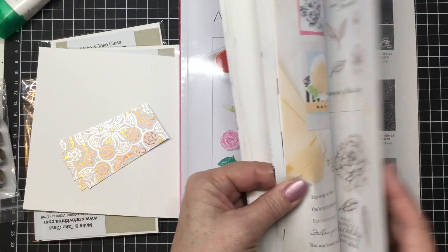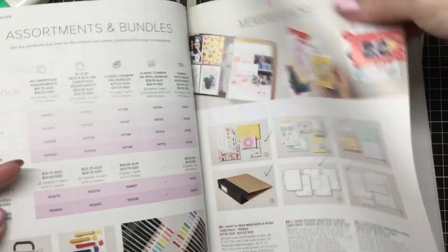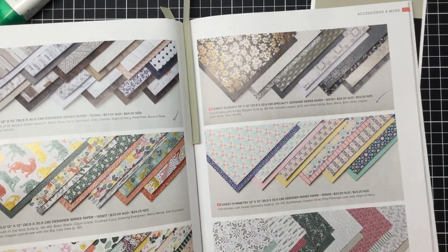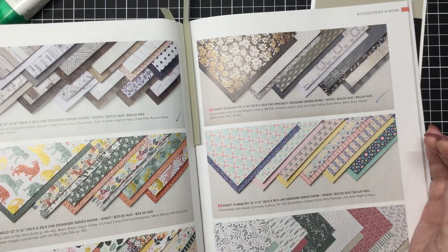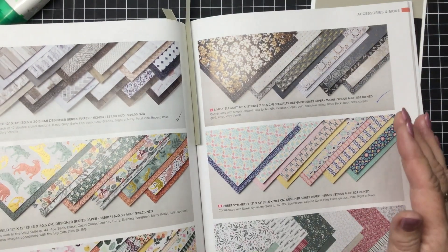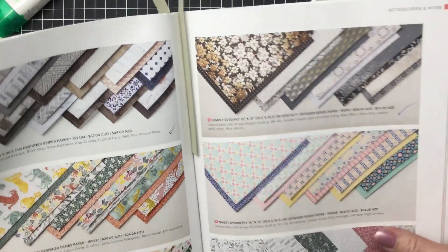It's $30 and I'm also going to be using some beautiful designer series paper which is brand new in this catalogue. It's this one here called Simply Elegant. Now it is a foiled suite of paper. It's in the colours of basic black, basic grey, copper, gold, silver and very vanilla. Our copper foiled papers are always more expensive than the normal paper, so these ones are $26 for a pack of 12.